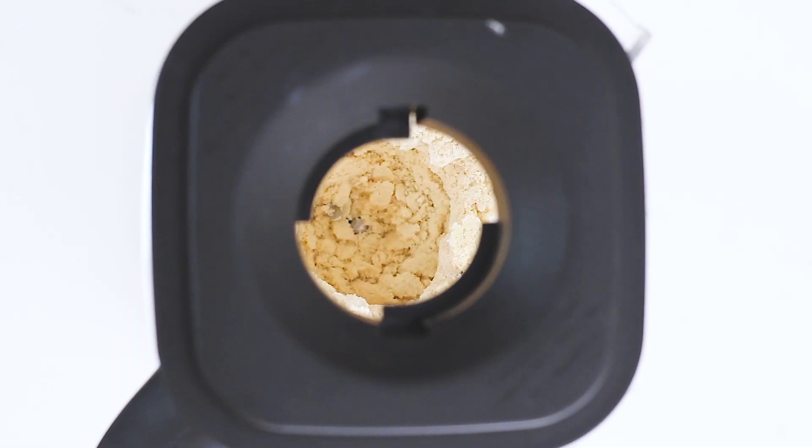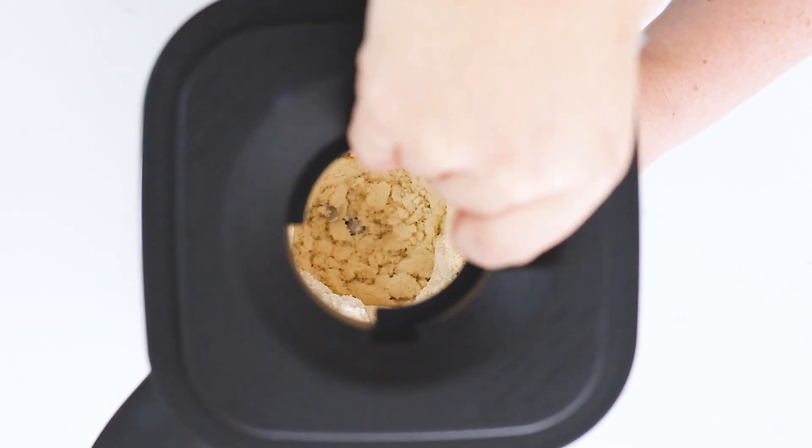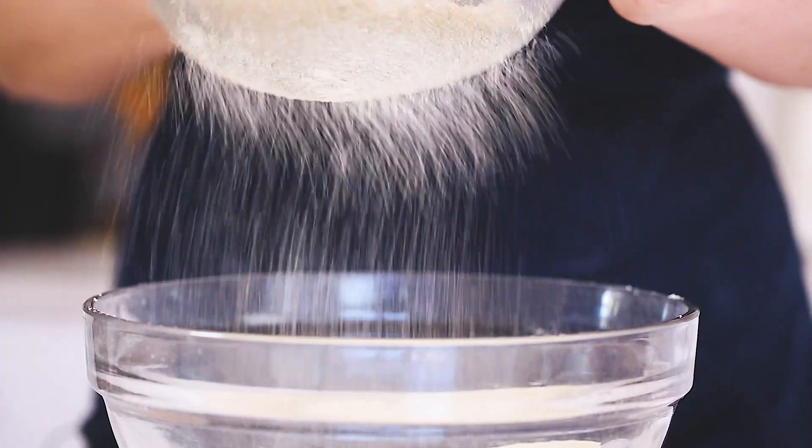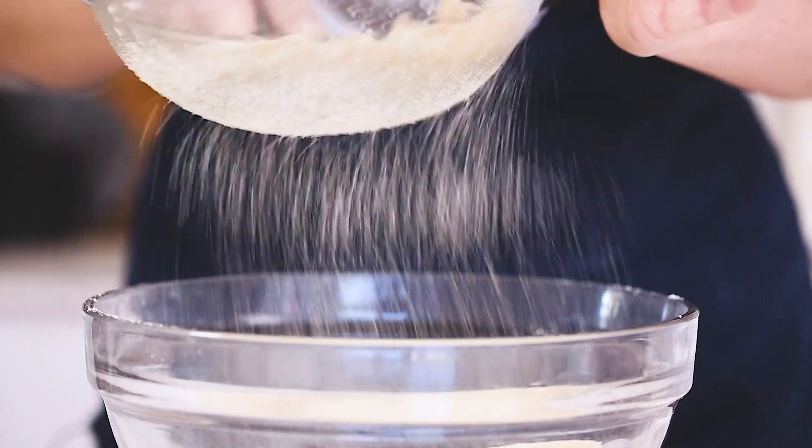Once you've blended it really finely, you're going to sieve it through as fine a sieve as you have — we want to get all the lumps out. Any little bits that don't go through your sieve, we're going to blend again.